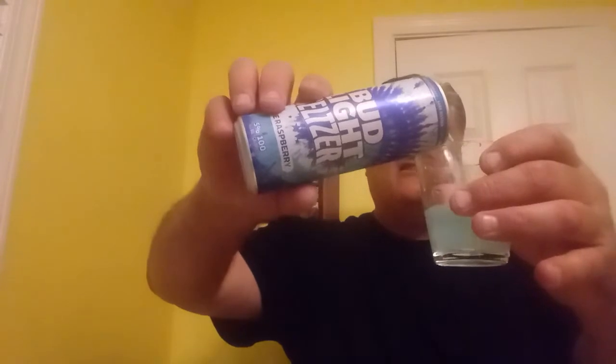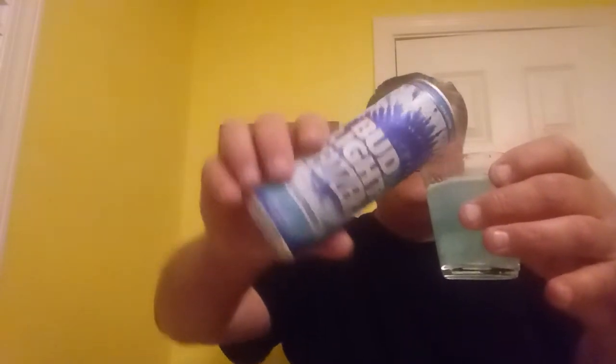The flavors sound great — Blazin' Blue Raspberry. Oh, it's got a slight color. Look at that, look at the slight blue.